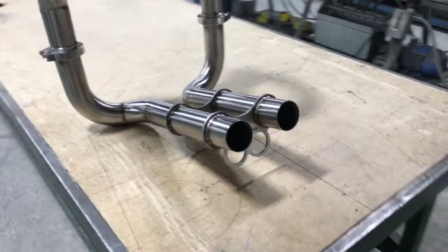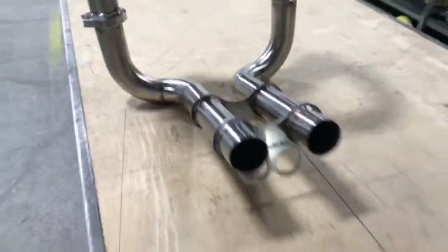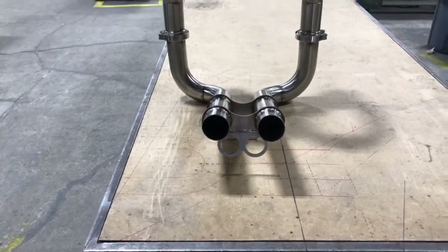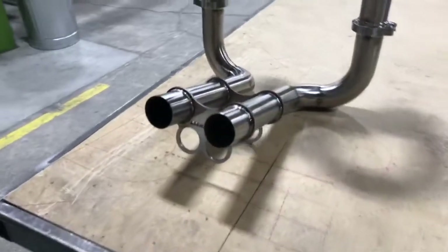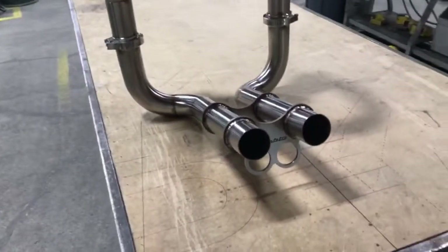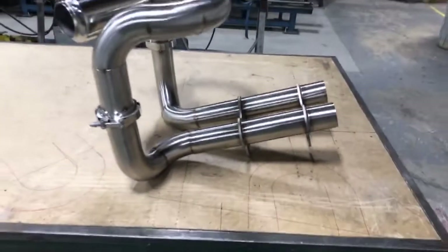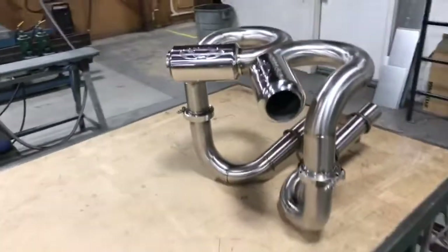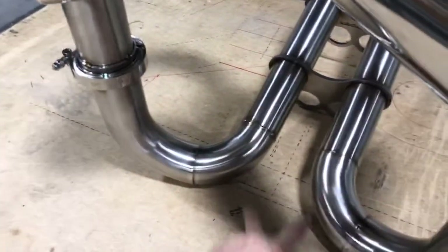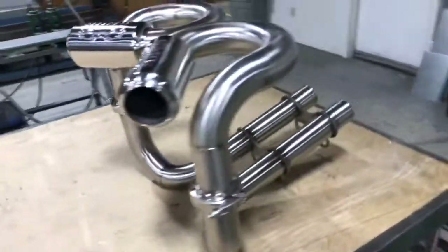We'll see how that sounds. If it doesn't sound good, I'll have to remake it — I could detach that and change my tips. I wanted something a little different, with just a couple pipes coming out, and I wanted to stay true to the generation. I didn't want to go with some rectangle or oval, just something a little different but still true to that generation. I'm pleased with how that turned out, and I'll probably make a gusset in here out of stainless and weld that in.